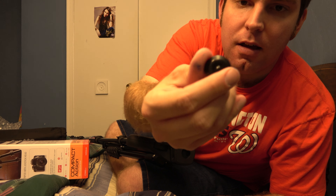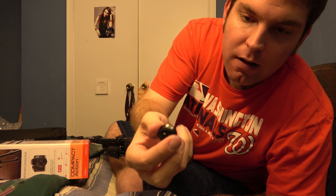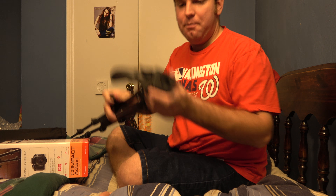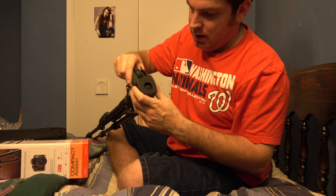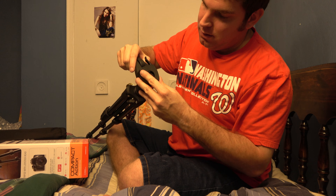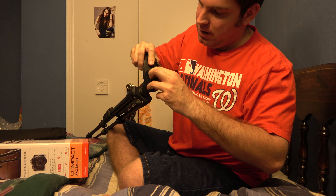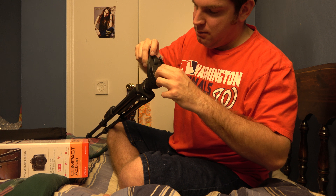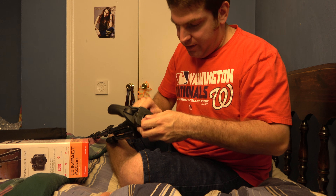So this piece right here is obviously a little bit different. I see — it's got a cover right here, so this would attach to the tripod stud. Oh look, it's got the Manfrotto logo on it — that's pretty cool, it's a nice touch. It would go down in there and you would tighten this up, I think is how it works.